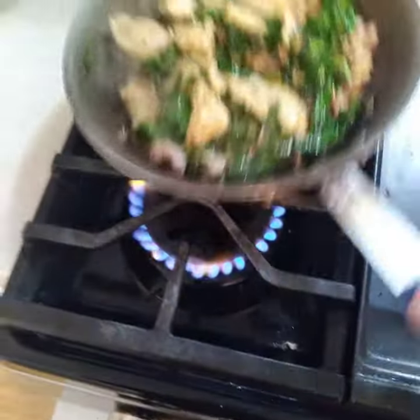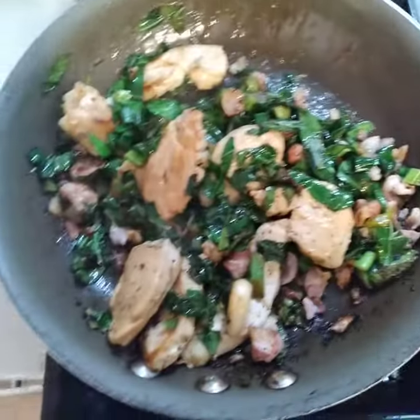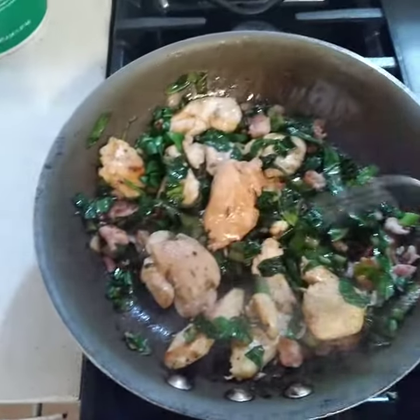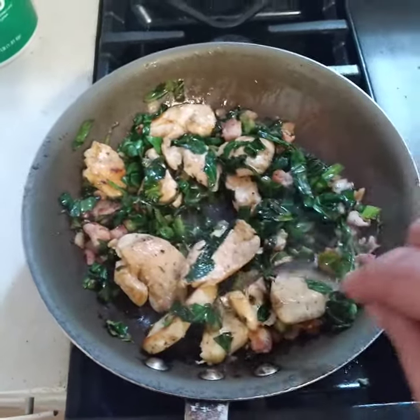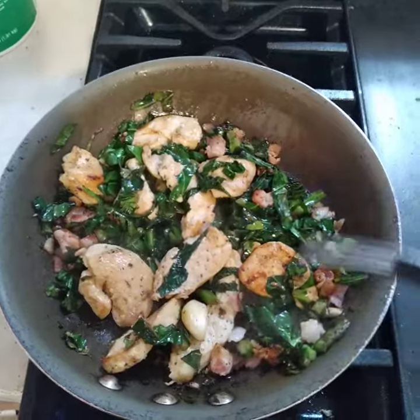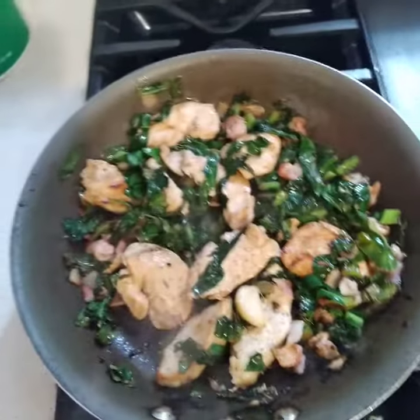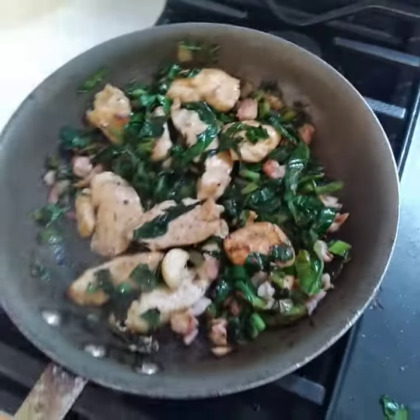I sauteed my chicken with the bacon, let it go on a low flame, and I'm ready to pull it. You want to saute your chicken just so it's done — I don't like overcooking my chicken and making it dry.